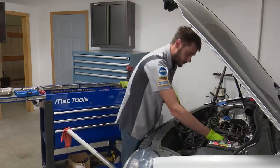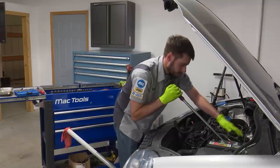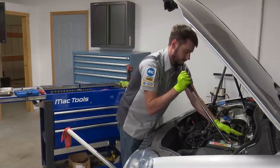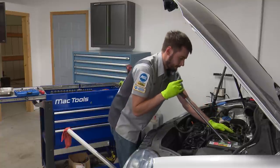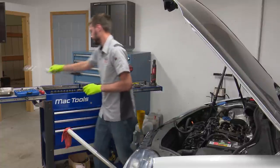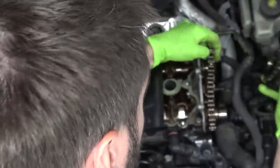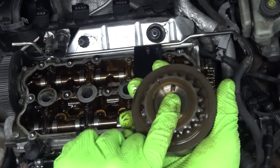Now this is a half inch drive socket - I'm not sure if we're going to need the full power of a half inch breaker bar, but let's see. Is it possible it's reverse threaded? It doesn't seem to be. There it goes - that was a lot tighter than I had anticipated. So this should pull right off the end of the cam. There we go - there's our phaser. You can see it's got a keyway or a pin right here, so it can only go onto the camshaft in one position, which is nice.